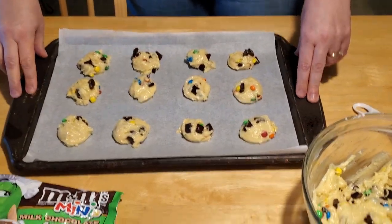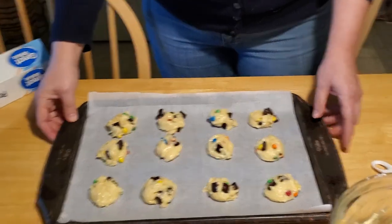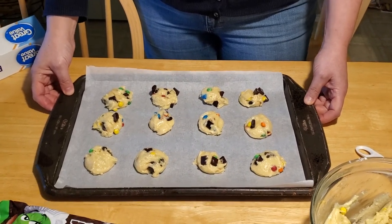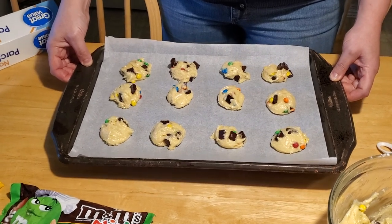You want to bake them in an oven that's already been preheated to 350 degrees, so you'll need a parent or caregiver to do that for you. When it's hot enough, have your parent or caregiver put the cookie sheet into the oven on the top rack and let them bake for about ten minutes.